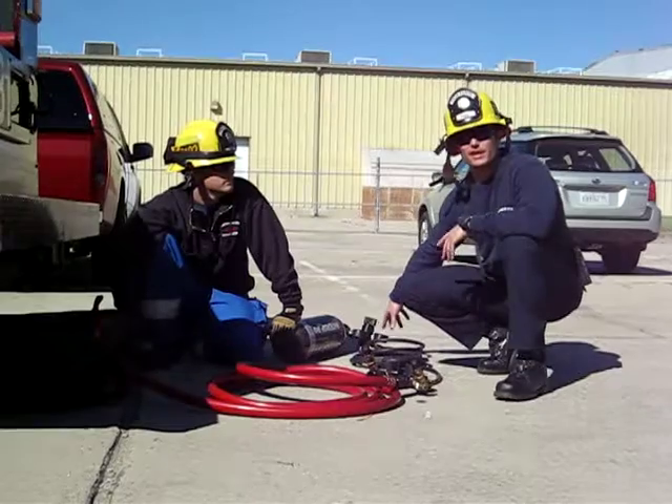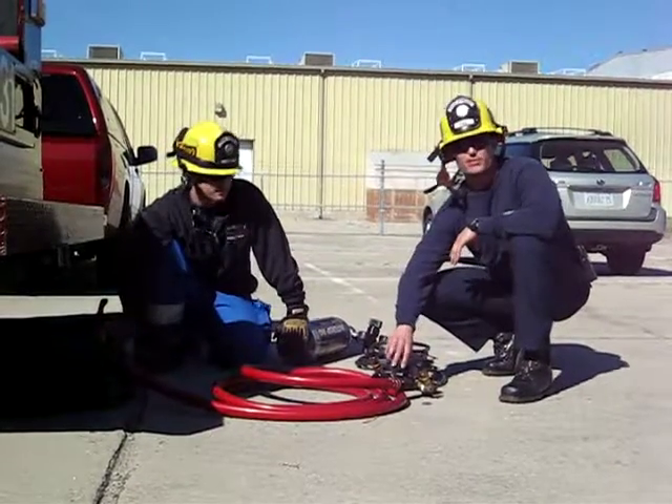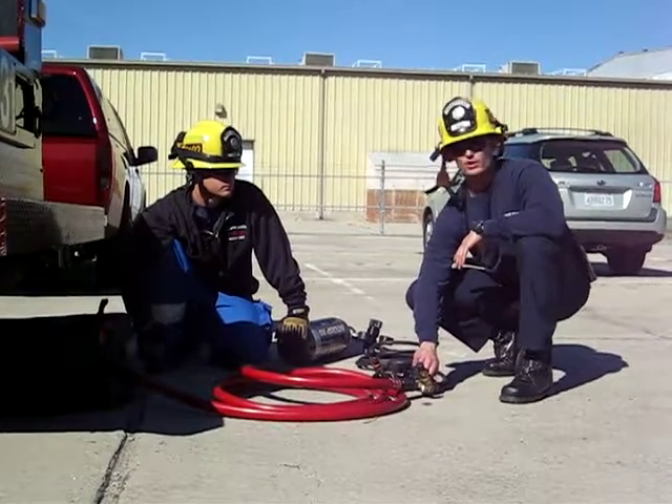We have our high pressure regulator set to about 420, taking us to our medium or lower pressure controller. It's a quarter turn.